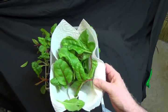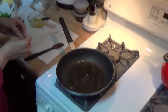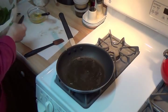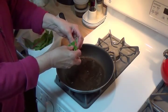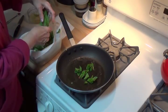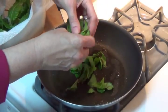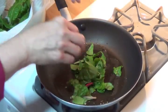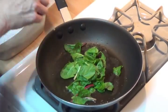So here you go, you might want to give this a try. I've put some coconut oil in the pan and melted it at medium low. I'm just going to take these beautiful Swiss chard leaves and just tear them up and put them in the pan. They won't take long — just a few minutes to wilt down.